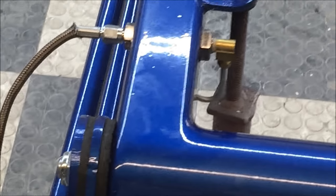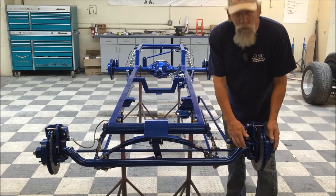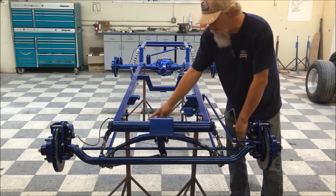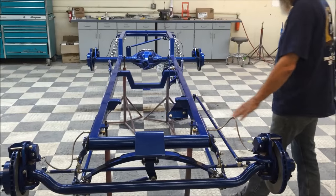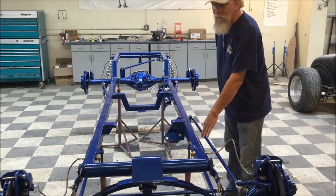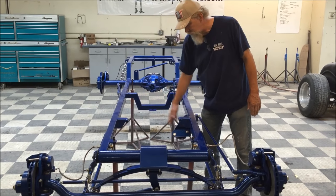Our standard chassis comes with a 4-inch drop axle. We use 37 to 41 Ford spindles — they're reproduction spindles, brand new. We have slingshot steering, comes with your steering arms, a drag link, GM calipers and rotors, radius rods, the steering arm, and the steering box. We use a Vega box — that does not come with it but we can include it for an additional charge.